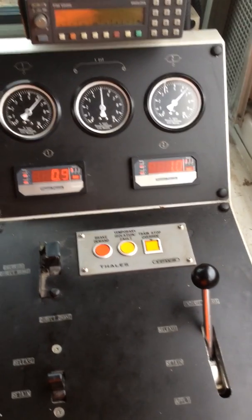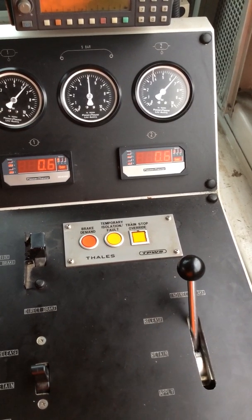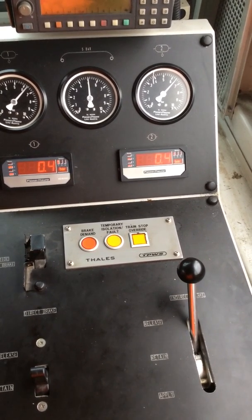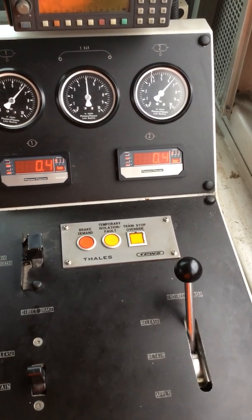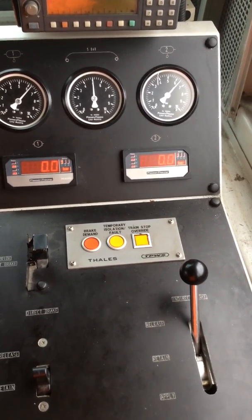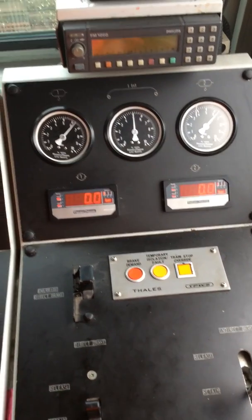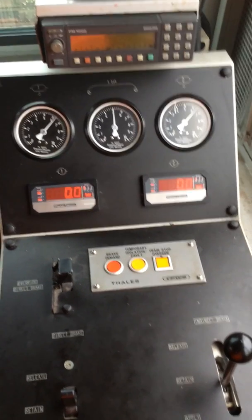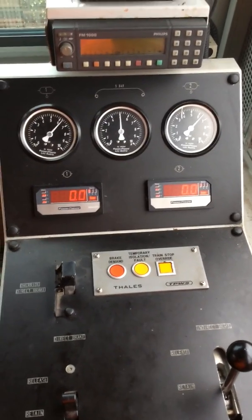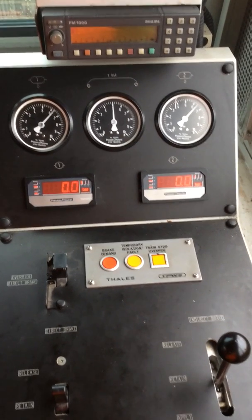We're locked. We're still locked. So it's 18 seconds to get the one bar of air pressure out of the indirect brake. In 18 seconds at 60 miles an hour with wheels locked, you'd travel quite a distance leaving quite a flat. So this would make it an uncontrolled movement.